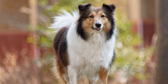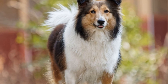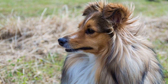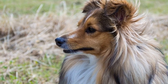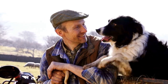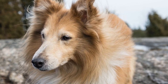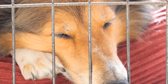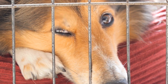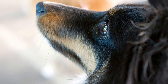Teach basic commands for agility. Once your Sheltie is comfortable with the equipment, it's time to teach them specific commands for agility. Some essential commands include jump, tunnel, weave, and pause. Use positive reinforcement techniques such as treats, praise, and play to teach these commands. Start by pairing the command with the action — for example, say 'tunnel' as your dog enters the tunnel and reward them for obeying. With consistent practice, your dog will associate the command with each obstacle and perform them on cue.